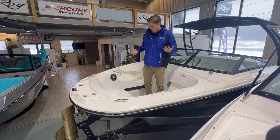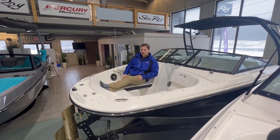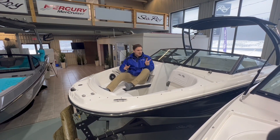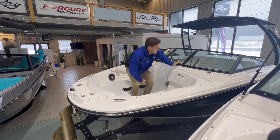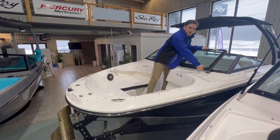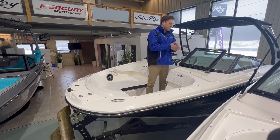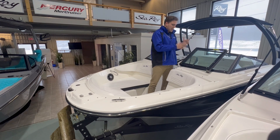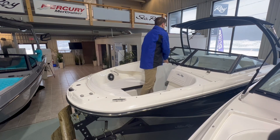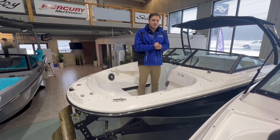I'm 6'1", and when I sit down in one of these bow seats, I've got tons of room and I'm super comfortable. So if you've got multiple people up here, it'll be great — nice and comfy along the ride. The last thing up here is the windshield. What's great about it is when you open the windshield, it clips right into a stainless steel bracket, so it's not going to move while you're operating the vessel and it won't shift around on a rubber bumper. It's nice and easy to release and folds right back into place, locking on the opposite side.